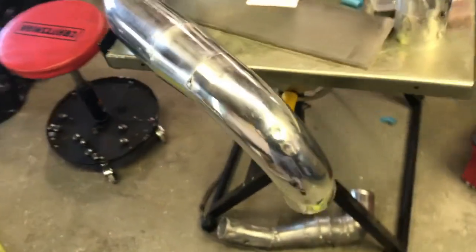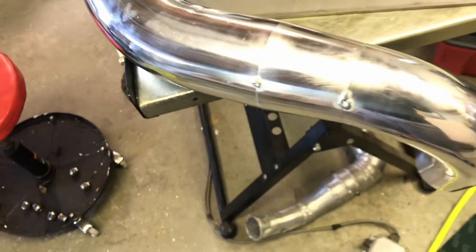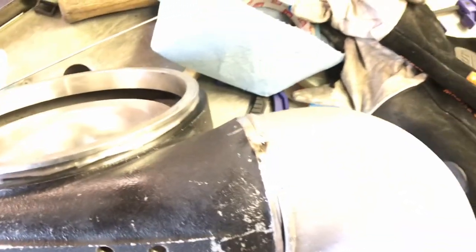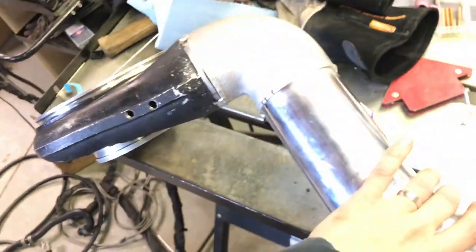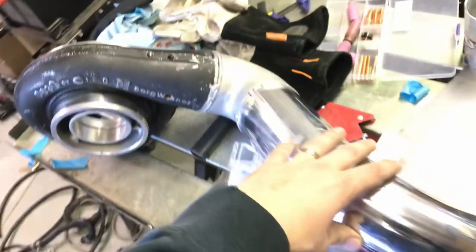So there you go - tacked together. I'm not the best at tacking stuff together, but it's not that bad. You cut it, you mark it, you stick it together with some weld, and away you go. Boom. So that's pretty much where we're at.